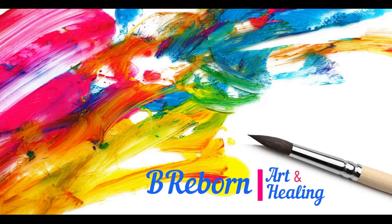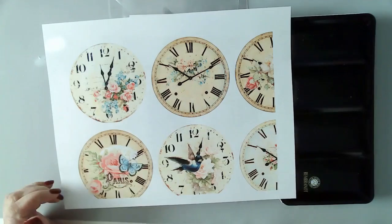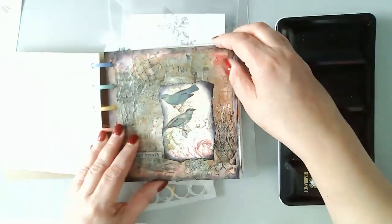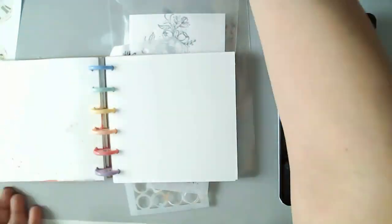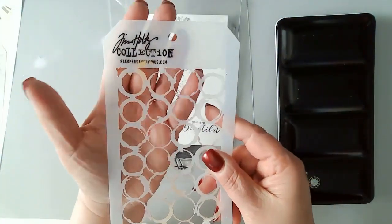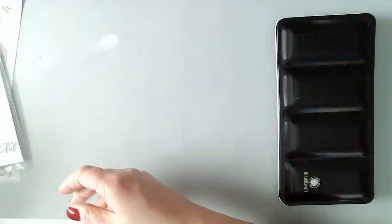Hello friends, this is Kara Renee with Be Reborn Art and Healing. Welcome to episode six of Water Media Wednesday. Today I'm creating in my six by six watercolor disbound journal. These are some of the papers I'll be using as I'll be collaging the background and then doing a watercolor stamped image which I will adhere to the top of the page. These are the stencils I'll be using as well. The stamp and the sentiment are from Unity Stamp Company.